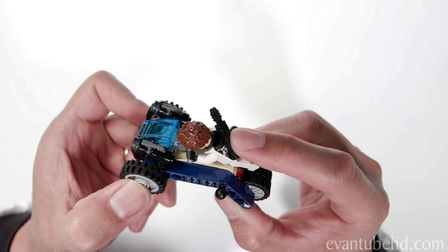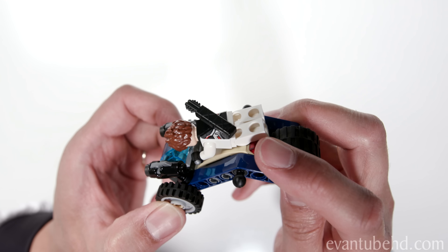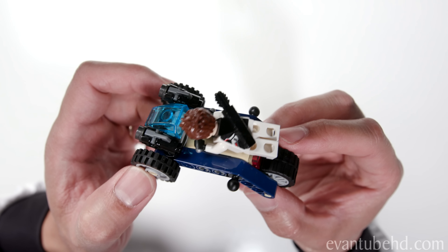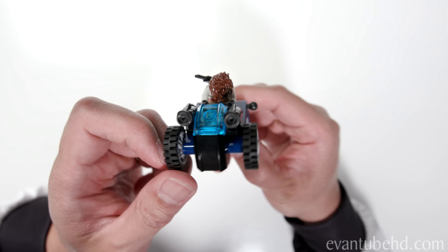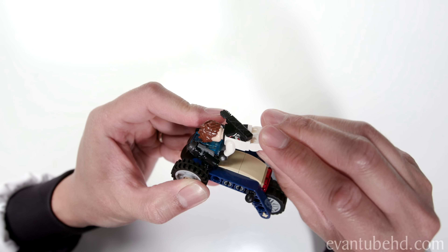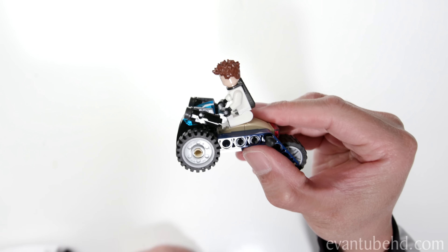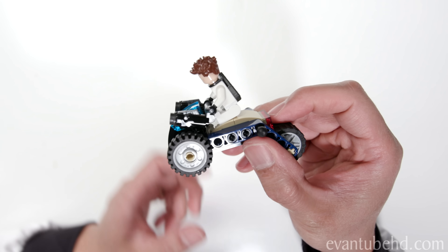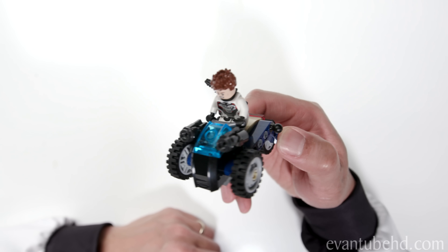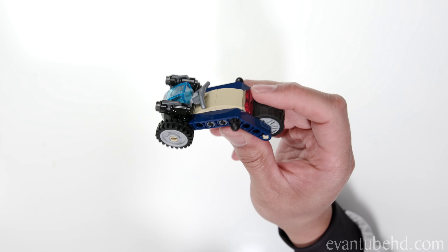Hawkeye just grabs on and lies down on his stomach — his legs kind of hang off the back. I don't know if this vehicle has ever appeared in a movie; if you guys have seen it please let me know. I was playing around with this and you can sit him up, but that makes it kind of front heavy and he'll most likely tip it over. I'll show you guys how this fits into the Quinjet in a little bit.